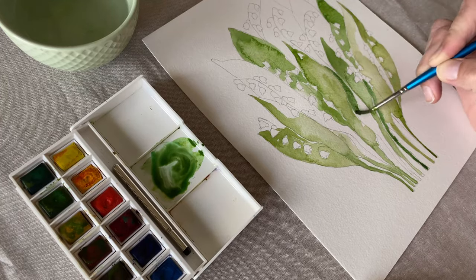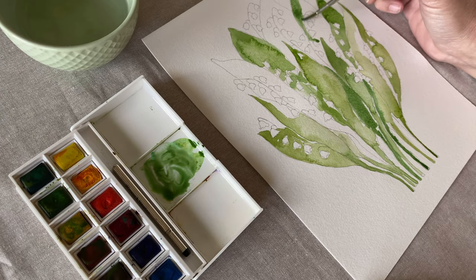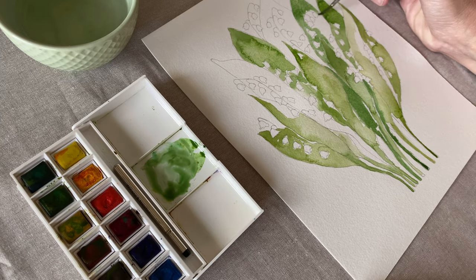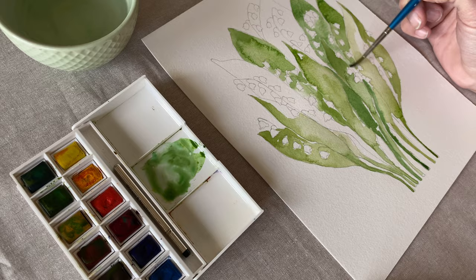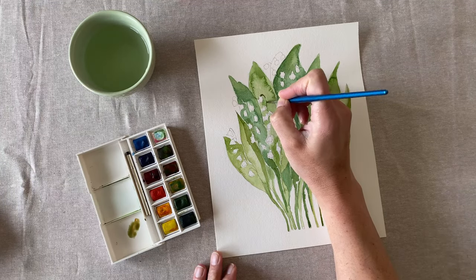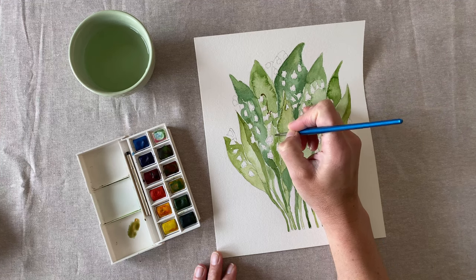Here I've let some of my leaves dry. Now I'm going back in with a darker green and filling in the rest. Now dab a little bit of brown on the tip of your brush and carefully draw in the little stems of each little bloom.